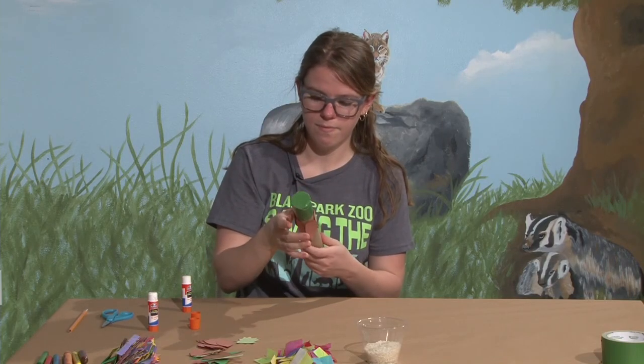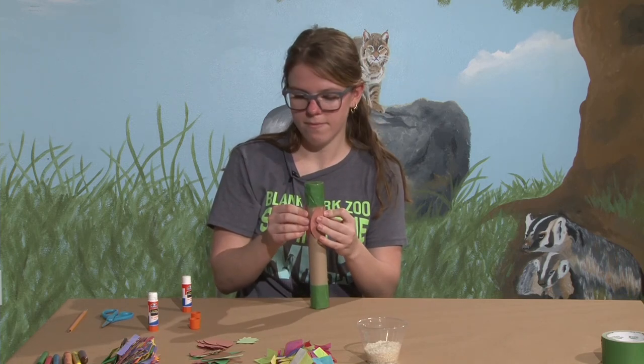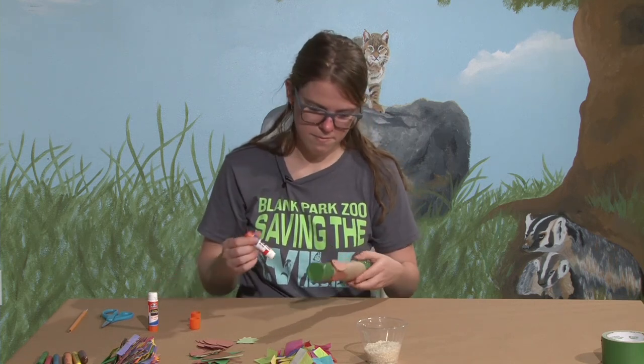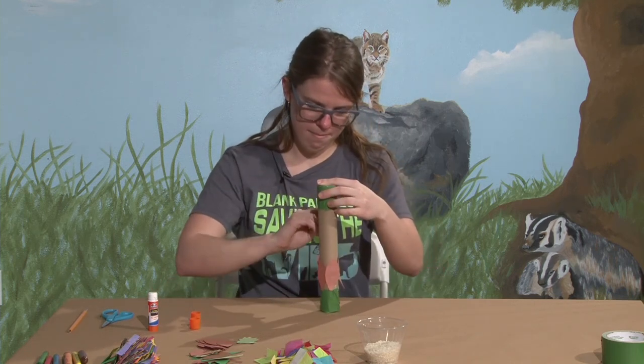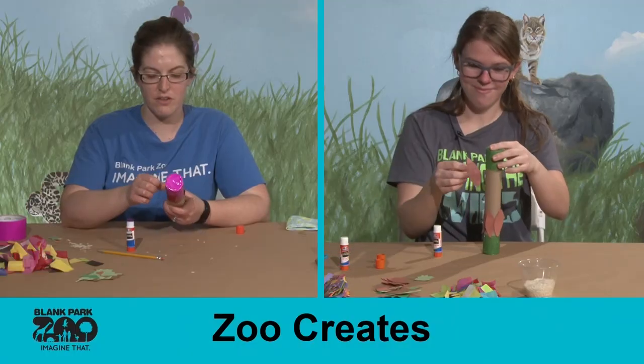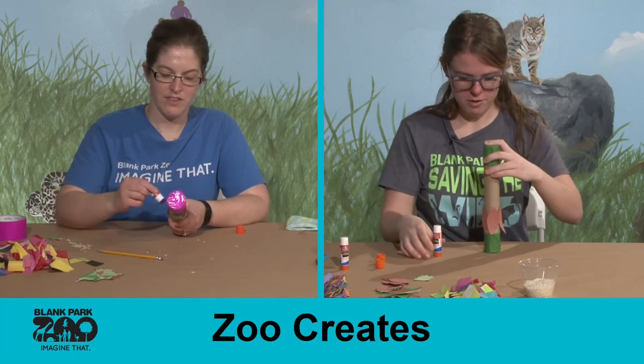Any of the birds you find in our discovery center here at the zoo would love to live in the rain forest. On cold winter days we have a lot of people who come and just like to sit in our discovery center and listen to the birds and feel the warmth while they're in there. It's a great place to go when it's cold.